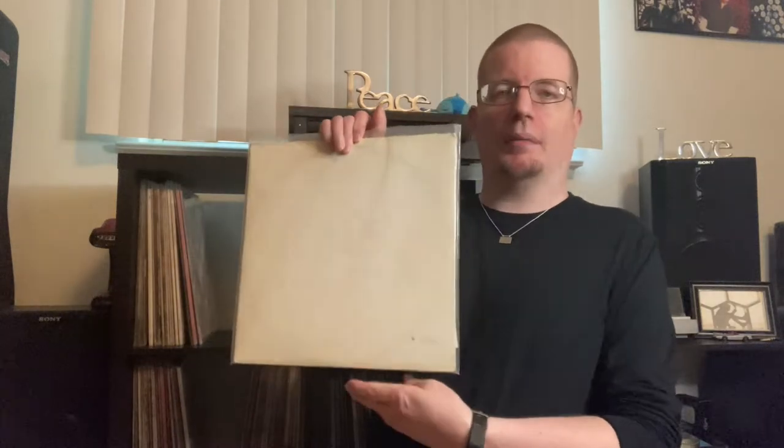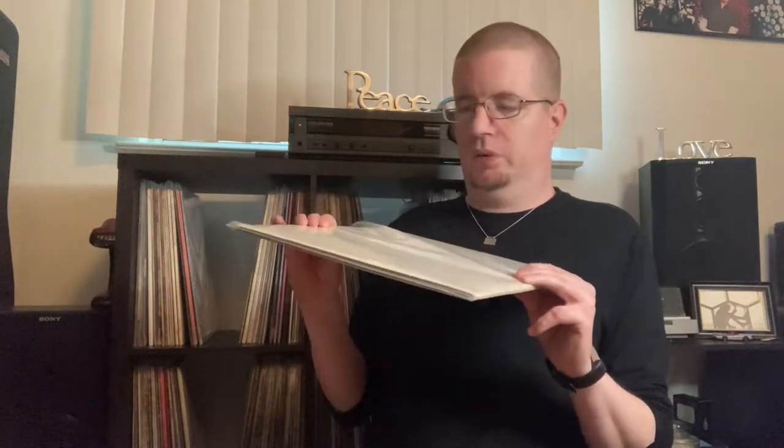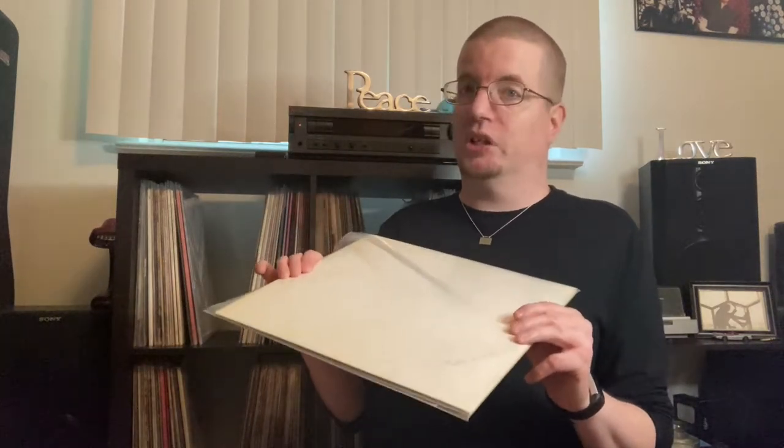For today's episode, for the demonstration, I'm going to be using my vintage copy of the Beatles' White Album. This is a pressing from 1968 and I want to make sure it's always in really good shape. So we're going to be taking this album out and we're going to be cleaning it, and you can do it with any record you have right along with me.